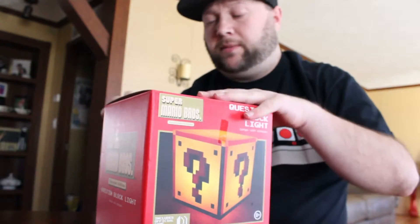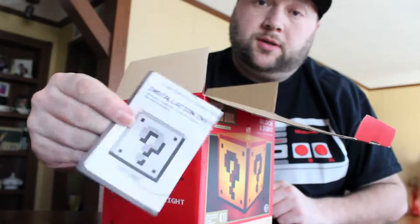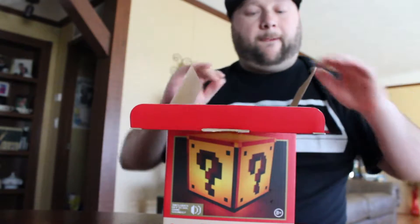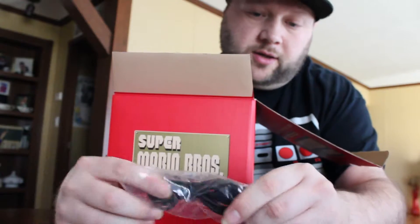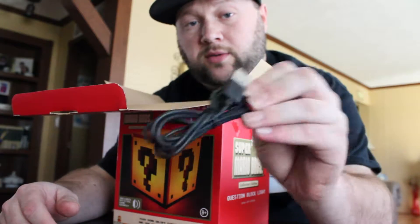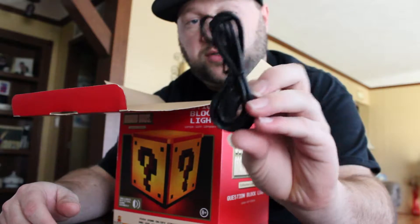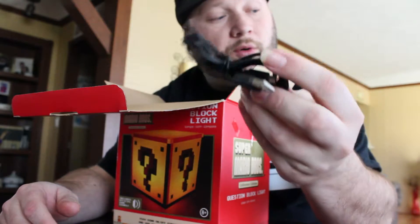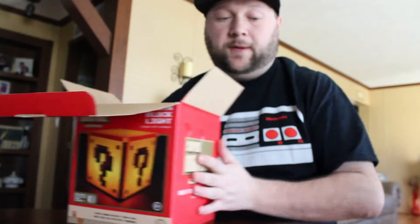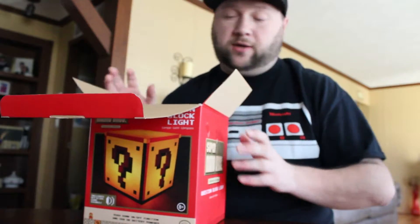Let's go ahead and get this thing out. We've got an instruction booklet. We also have a USB charging cable — you can either use this USB charging cable or three double-A batteries, either one you want.